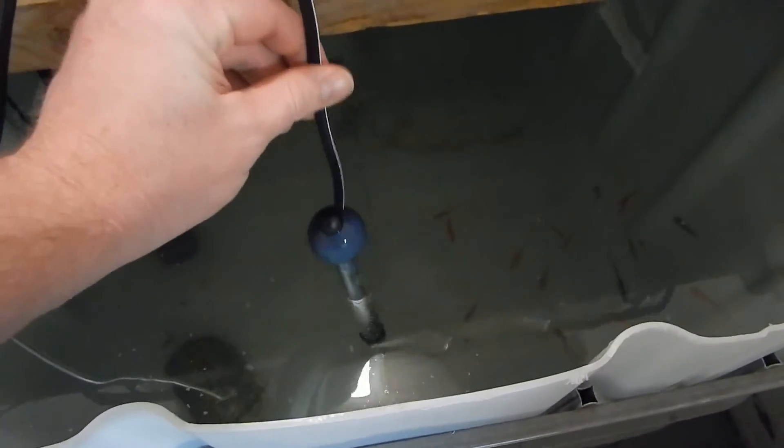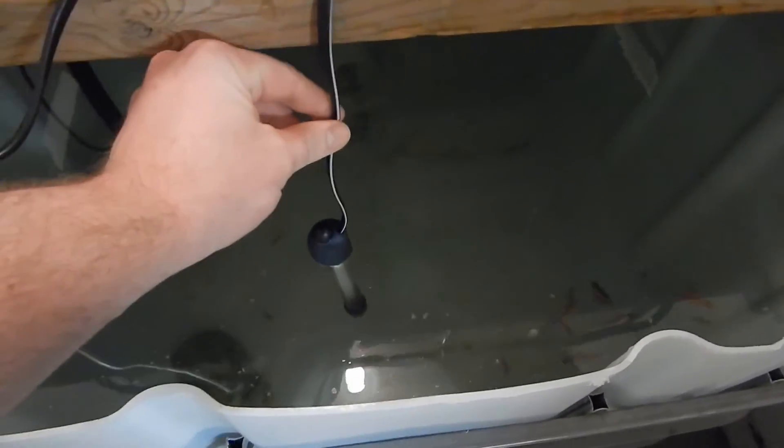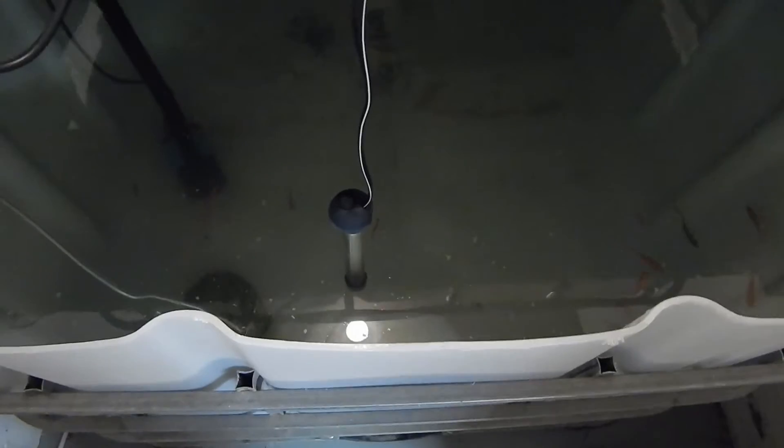There's a little aquarium heater that's helping the water get up to at least 65 degrees. Without it, it's been staying down to 60 degrees.